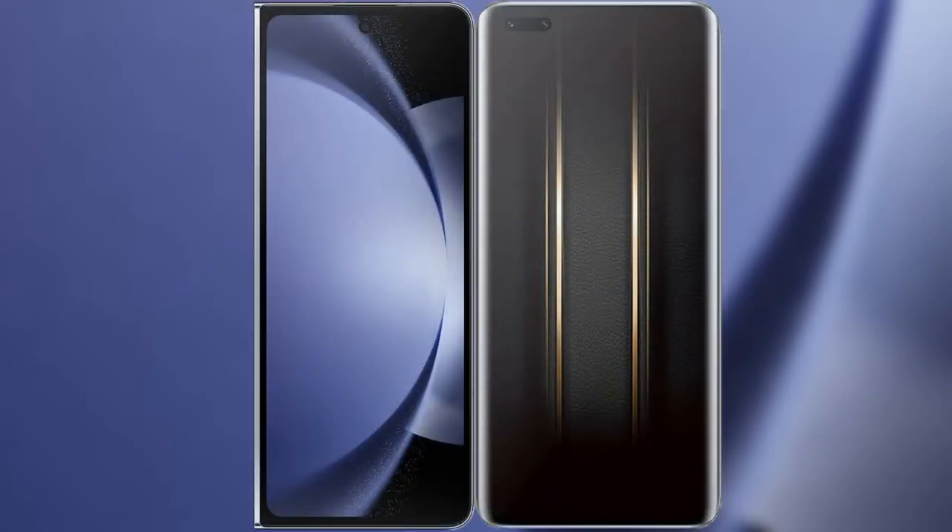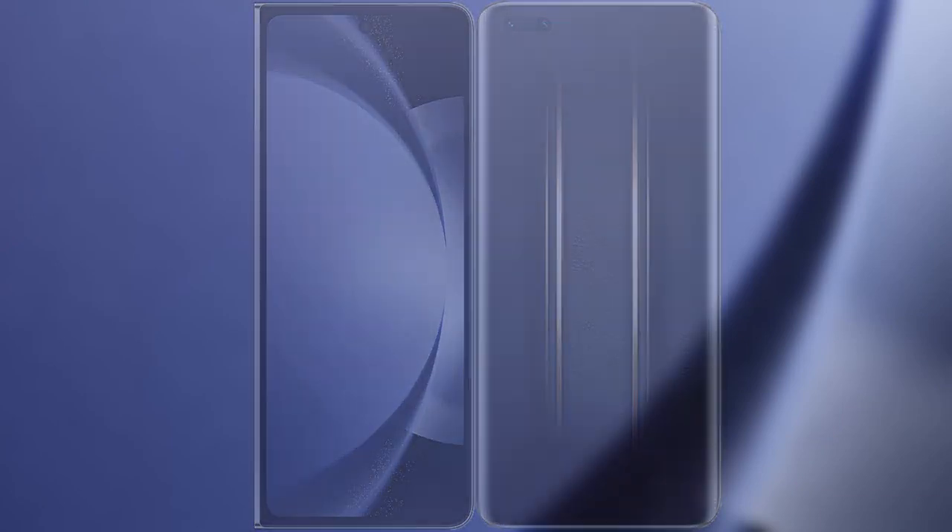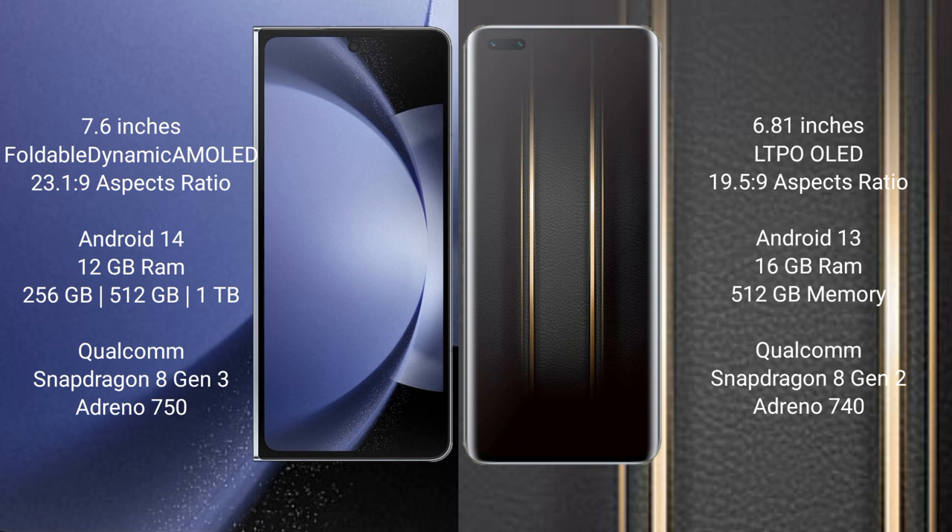I will compare the new Samsung Galaxy Z Fold 6 with the Honor Magic 5 Ultimate. The Samsung Galaxy Z Fold 6 comes with a 9.6-inch foldable dynamic AMOLED display and an aspect ratio of 23.1:9. The Honor Magic 5 Ultimate has a 6.81-inch LTPO OLED display and an aspect ratio of 19.5:9.